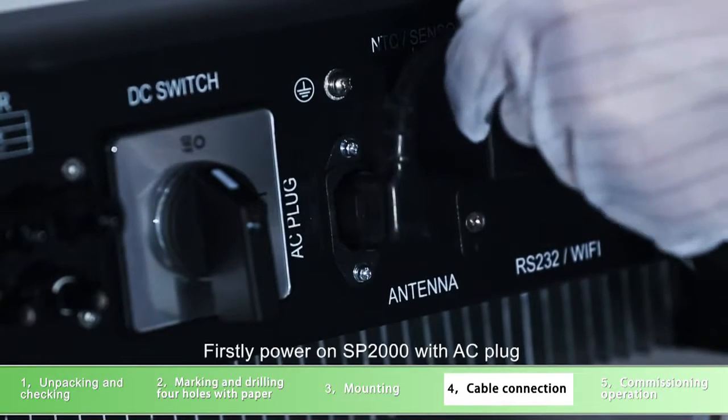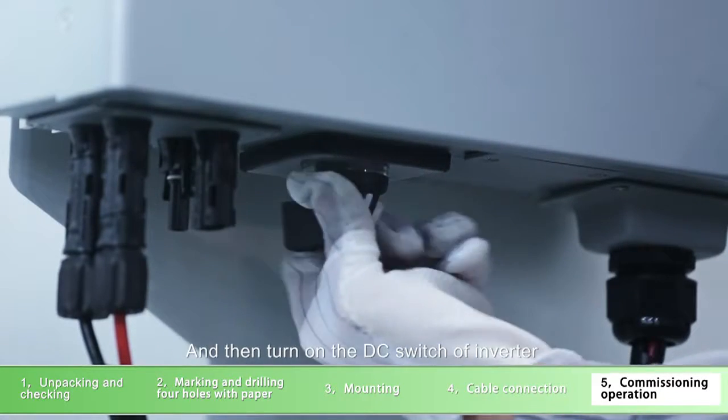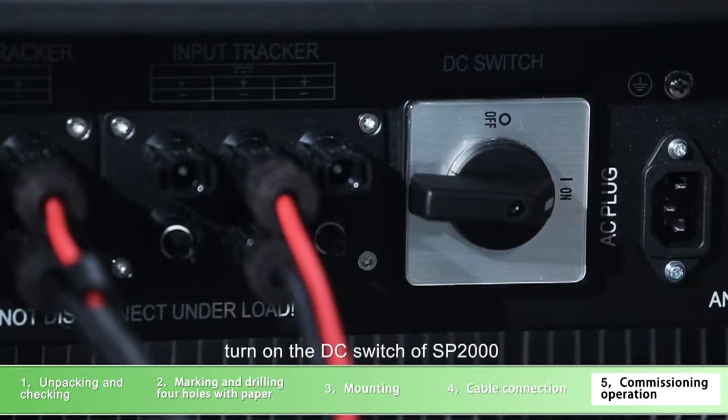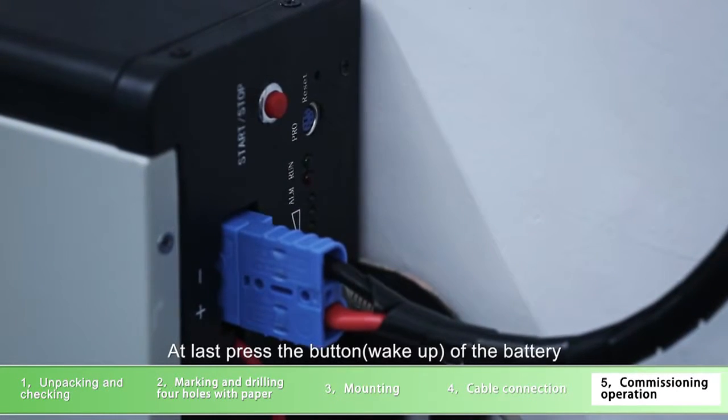Commissioning operation: firstly, power on SP-2000 with the AC plug. Then turn on the DC switch of the inverter. Turn on the DC switch of SP-2000. At last, press the button of the battery.